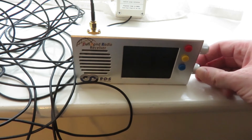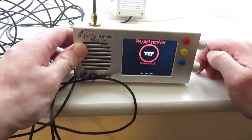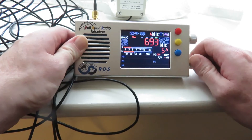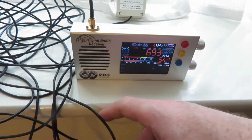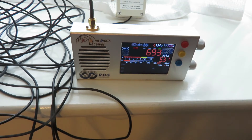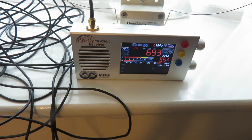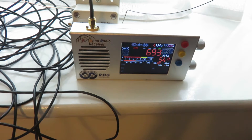So we're going to switch on our TEF6686, let it boot up. And it sounds a lot cleaner now. Having the MLA-30 in more or less the same position as we had the whip antenna — it sounds a lot, lot cleaner.